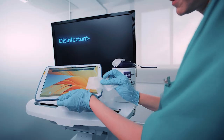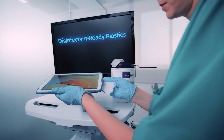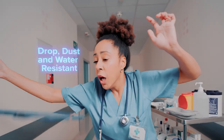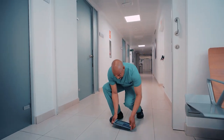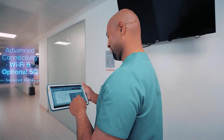This tablet also uses disinfectant-ready plastics and medical-grade housing to ensure the highest quality product for infection control, but also in case you drop it or it slips and falls. It comes with both Wi-Fi 6 and an optional 5G model if you want to use 5G.